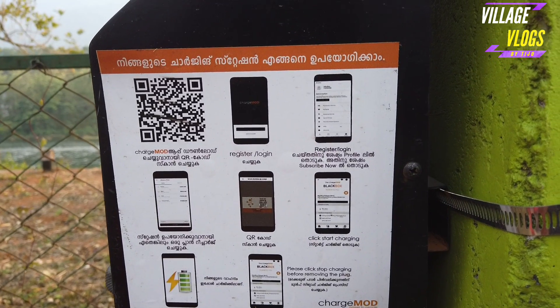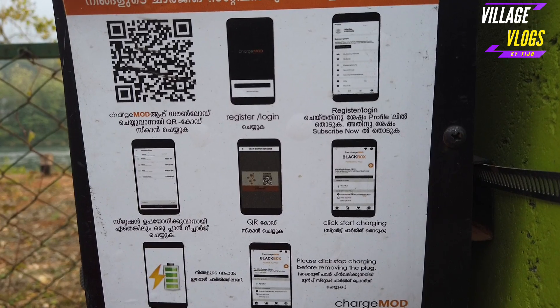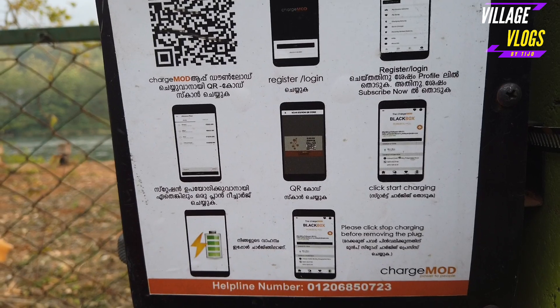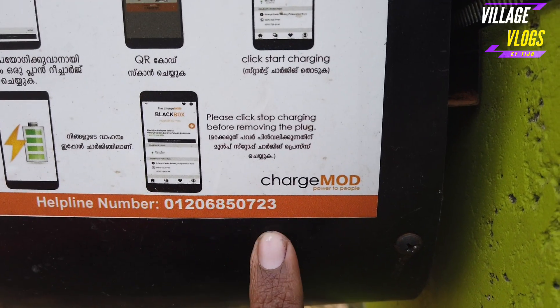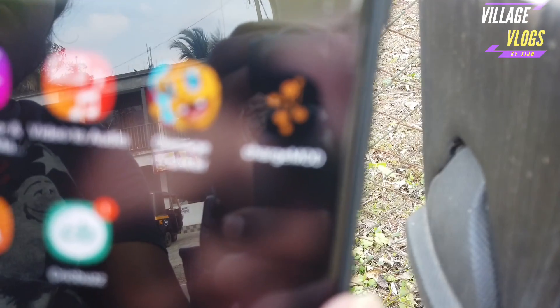We will charge the car — register and log in. We will charge the scooter. Friends, we have to charge to the car.